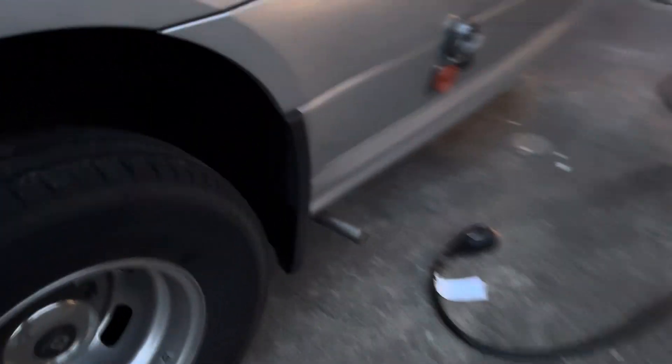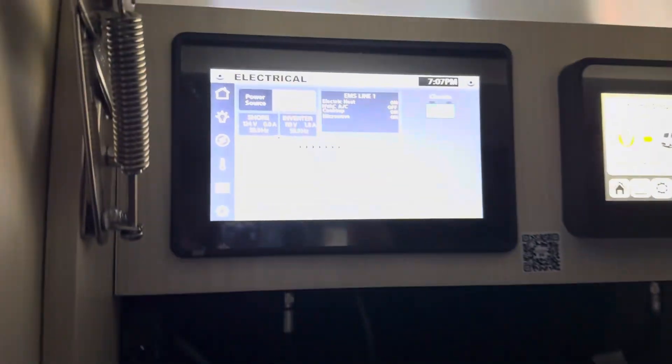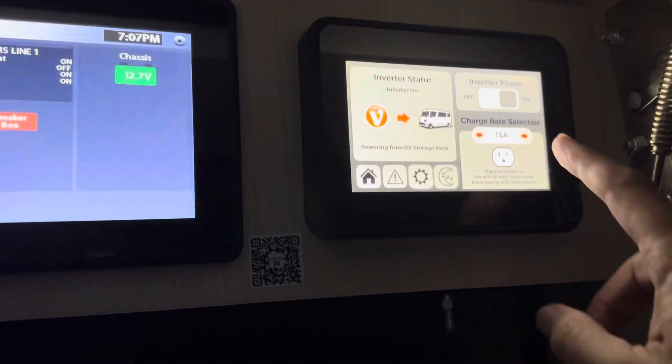And once more, we go back outside again — I'm getting my exercise in doing this! So now we're going to plug in and go back inside. And now what we're hoping to see: '30 Amp Shore Manual.' Change the charge rate, select it to 30 amp. All looks good there.